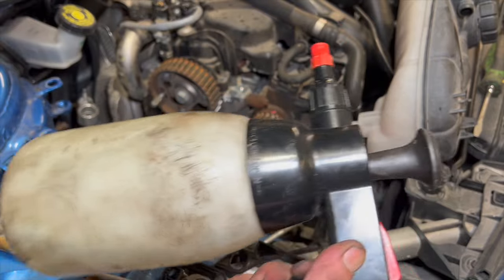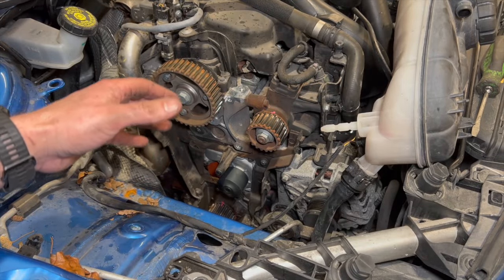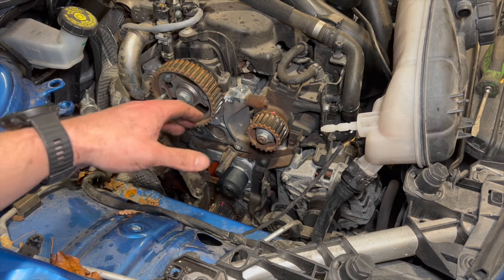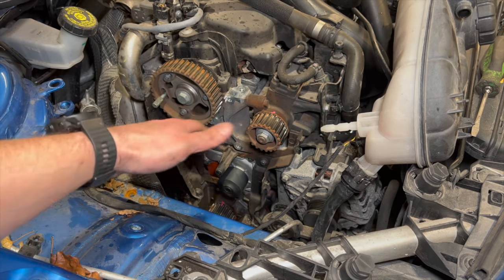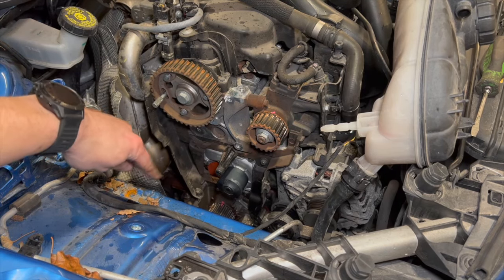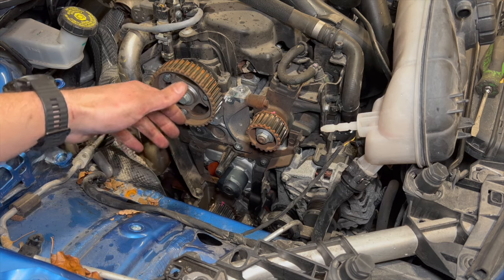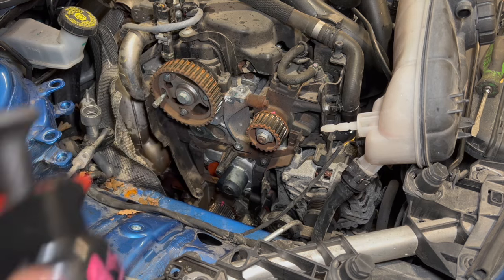At this stage, use some brake cleaner to wash down the area around the bottom pulley — anti-freeze is a lubricant and you don't want it on the new belt. Just be careful not to wash off your paint marks; check they're still visible, and if needed just redo them.